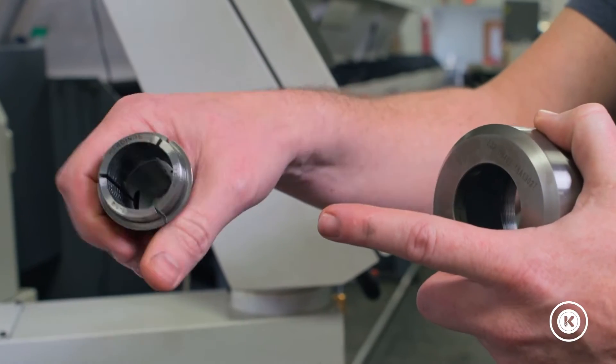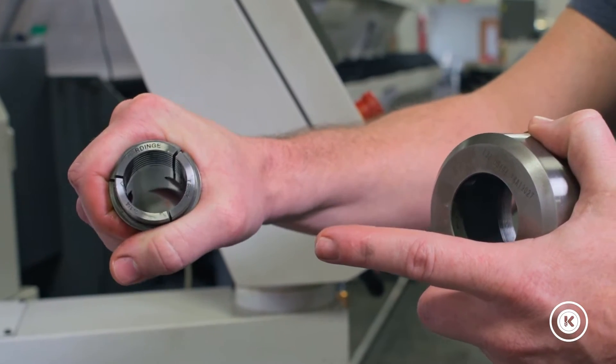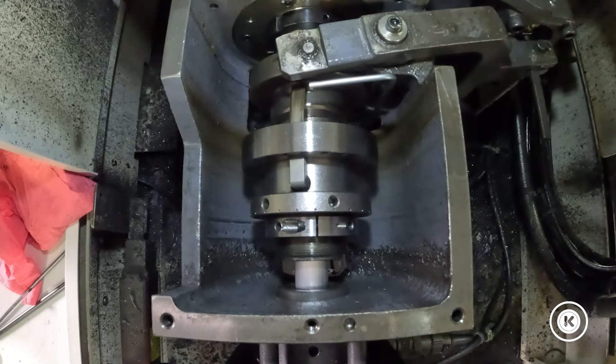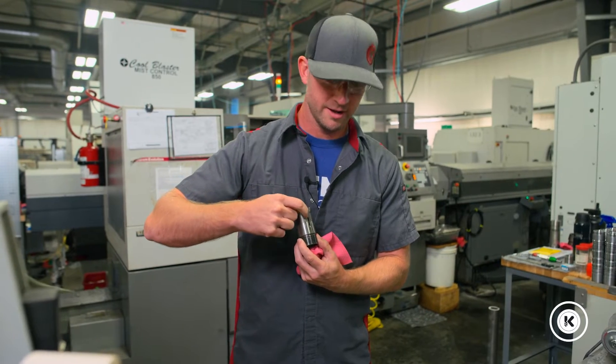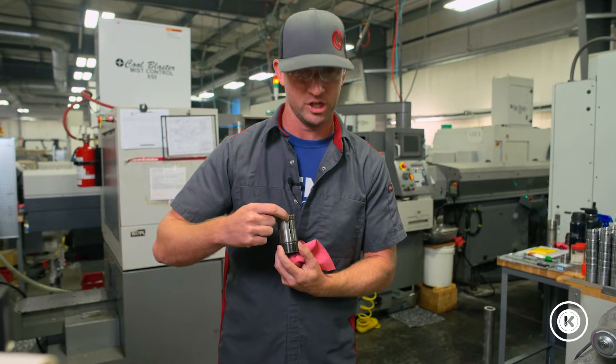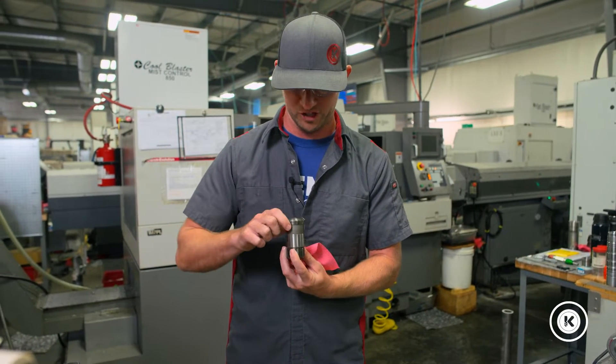Your collets and guide bushings are spring-loaded components — that's how they function. They open and close as they're tightened down or loosened up. What you want to avoid is getting all that dirt, grime, chips, and what-have-you inside these channels.